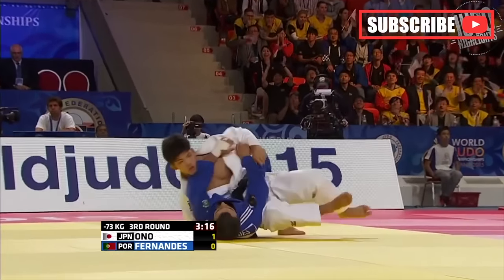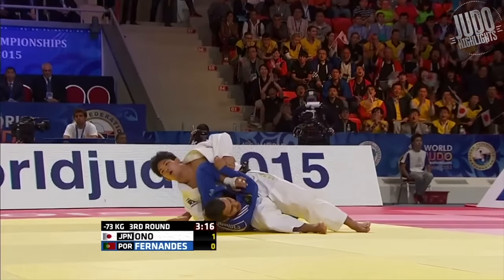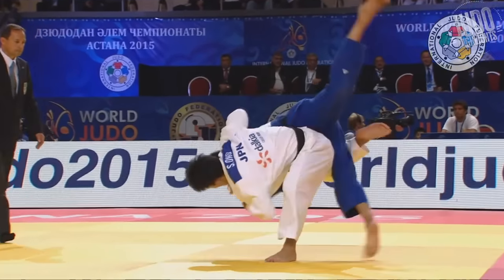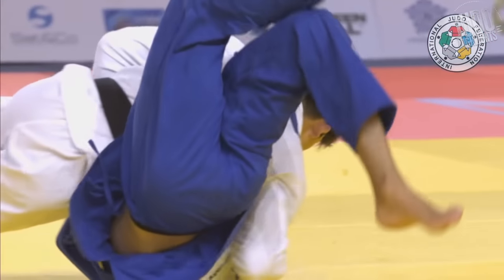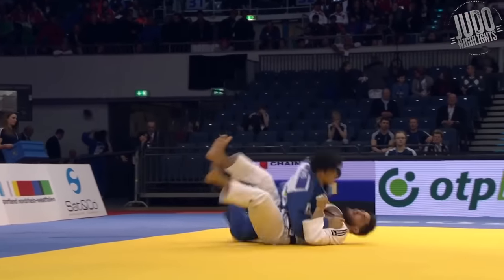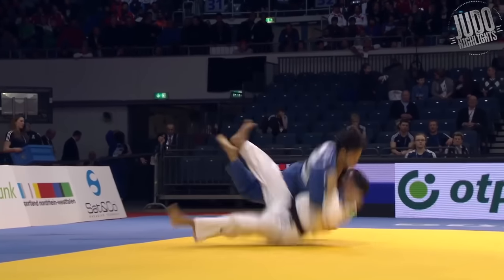This next one is just a fantastic counter. He's got dominant grips, and then the guy from Portugal thinks he's going one way but he's actually going a different way. It turns into a beautiful Osotogari.